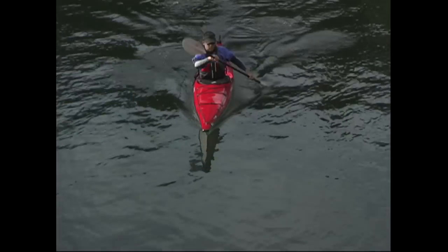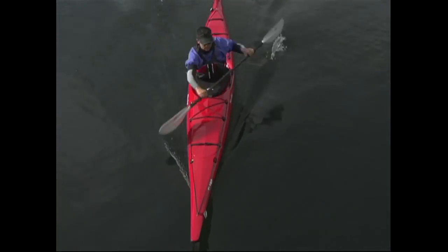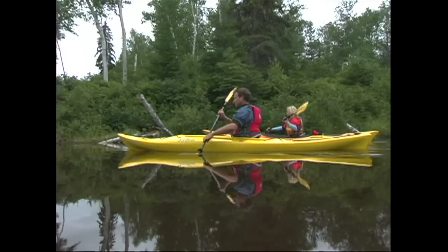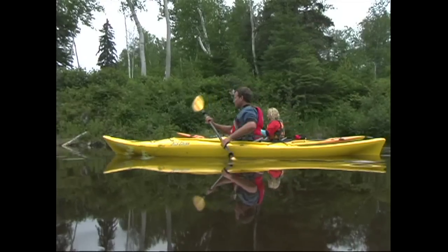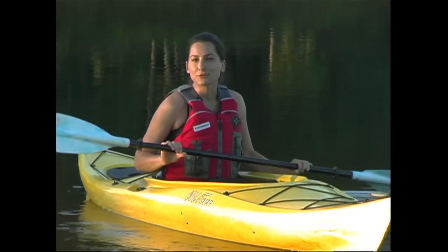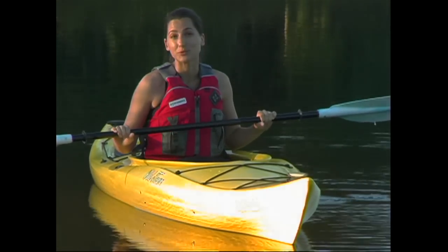Now that you have all the pieces for an efficient and powerful forward stroke, try to put them all together as smoothly as possible while keeping your boat as quiet as you can. A quiet boat has minimal bob from side to side or up and down, and it'll glide through the water most efficiently. Remember to keep your grip as light as possible — a tight grip will really tire out your arms and can lead to overuse injuries like tendonitis in your wrists and elbows.